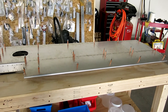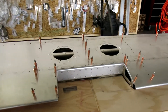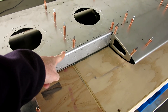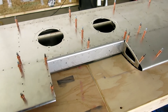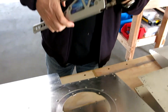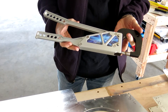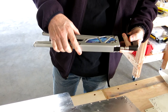So today we are going to countersink and dimple the skin on the horizontal stabilizer, and hopefully we should get this riveted up and skinned today. Here's the squeeze riveter that I've been waiting for — ordered this from Cleveland Aircraft Tool.